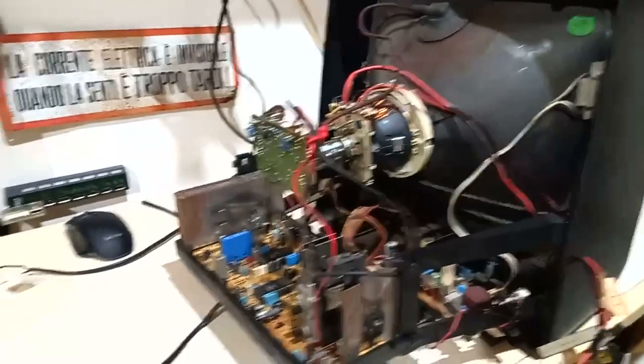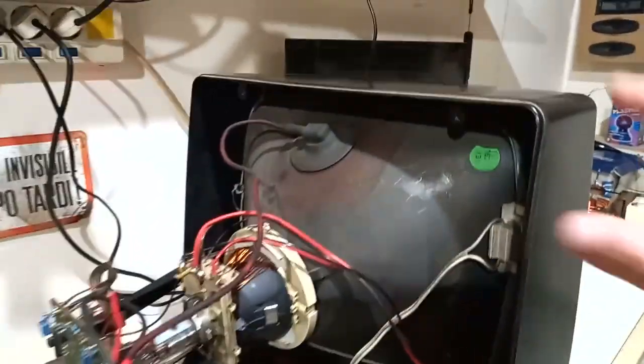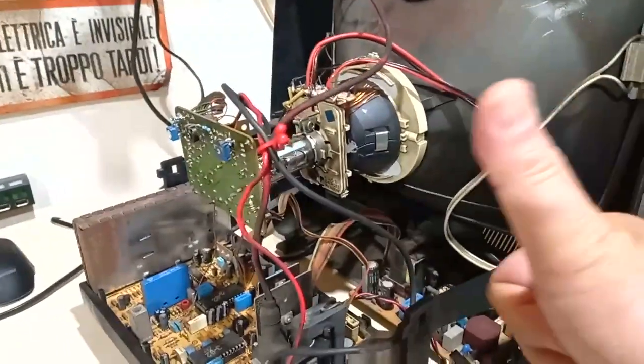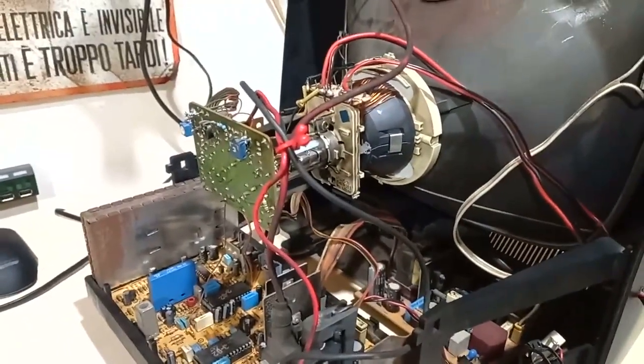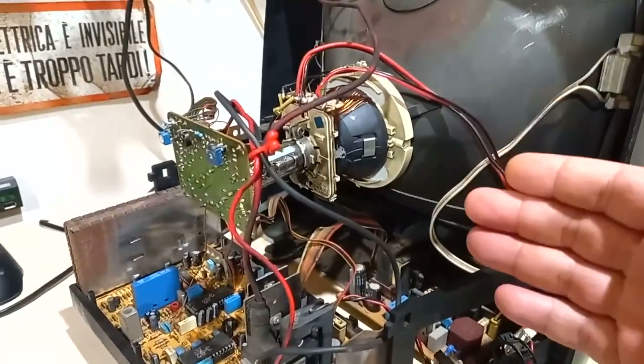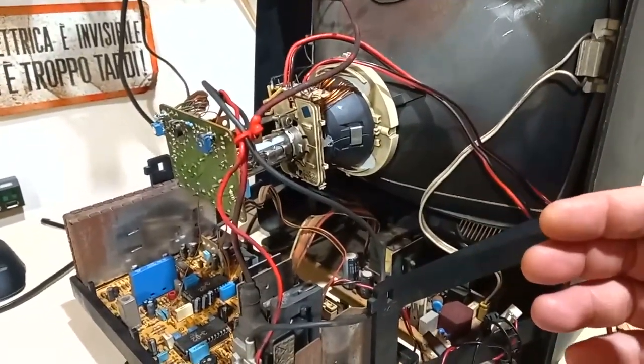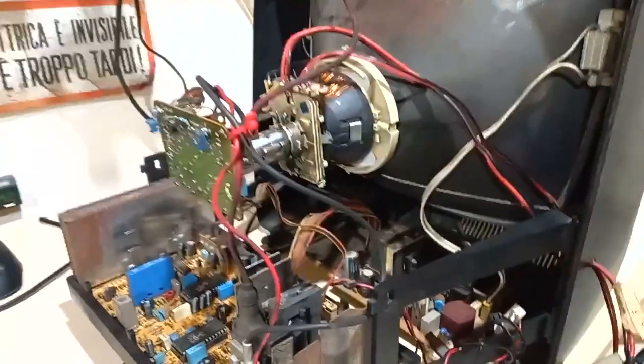I already made a video about an oscillograph made with this same CRT TV some time ago, but first of all it was in Italian, and second it was a musical oscillograph. This is now instead a graphical oscillograph, and it's much better in my opinion.